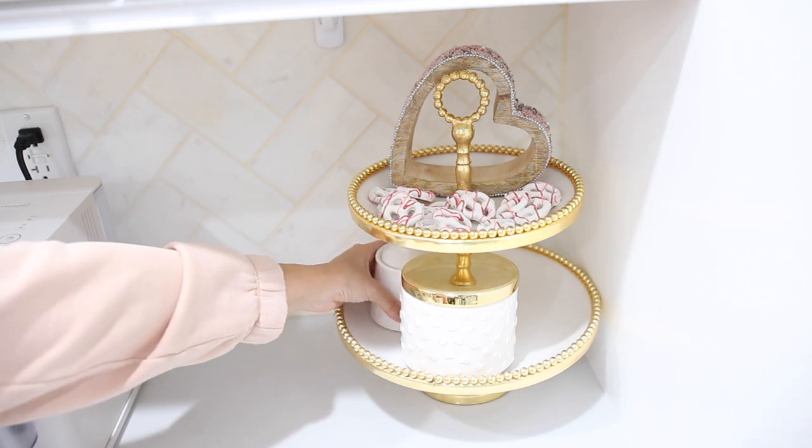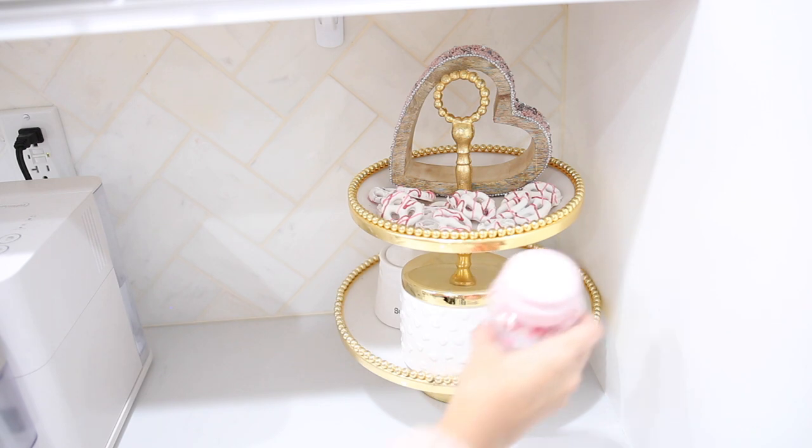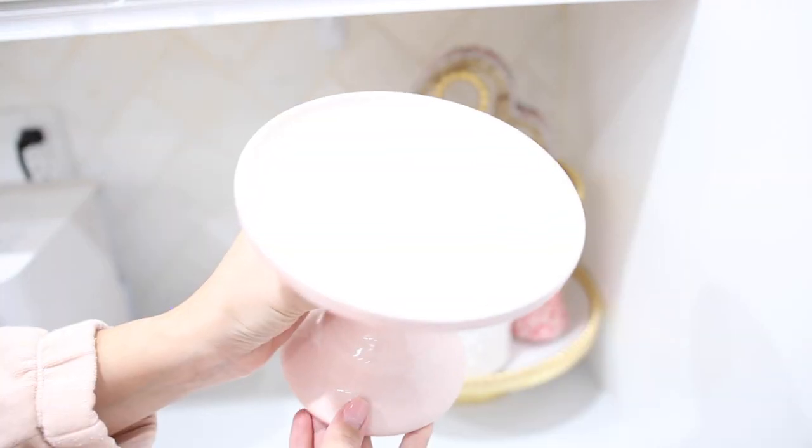The last thing I'm adding to my tiered tray are these Valentine's sprinkles. These are great to sprinkle on top of your coffee whipped cream when you're feeling a little extra fancy.